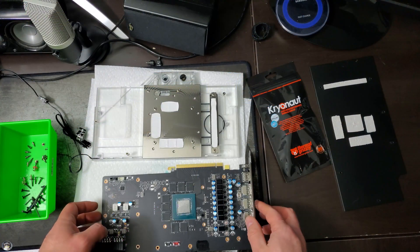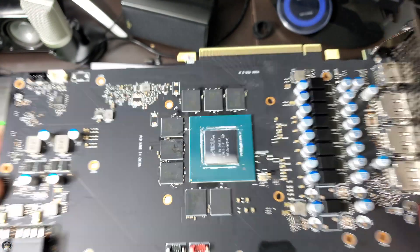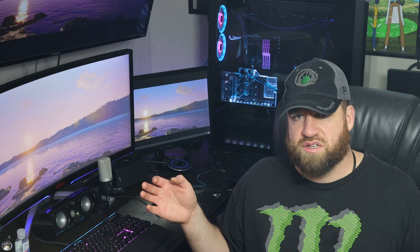In a later video I'll have some benchmarks with this water block. I don't want to spoil anything, but I'm not seeing a whole lot of headroom from water cooling versus air on this card. When benchmarking I'm hitting 40 degrees Celsius — way to go Cryonaut — but it seems more related to power limits rather than temperature, like most of these cards.